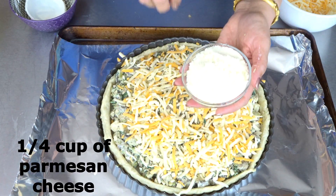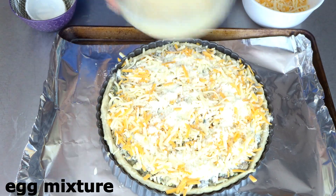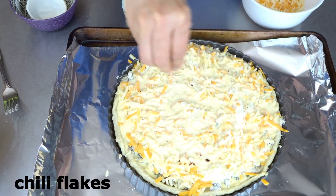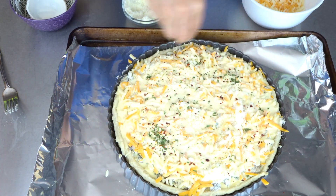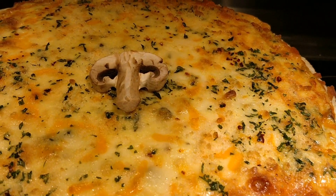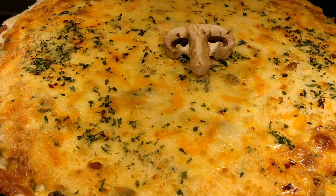Add 1/4 cup of parmesan cheese. This is our egg mixture — pour it in. I'm going to sprinkle some chili flakes and dry parsley, and we are going to bake this for 35 minutes. This is the final product! If you like this recipe, please like, comment, and subscribe — and enjoy!